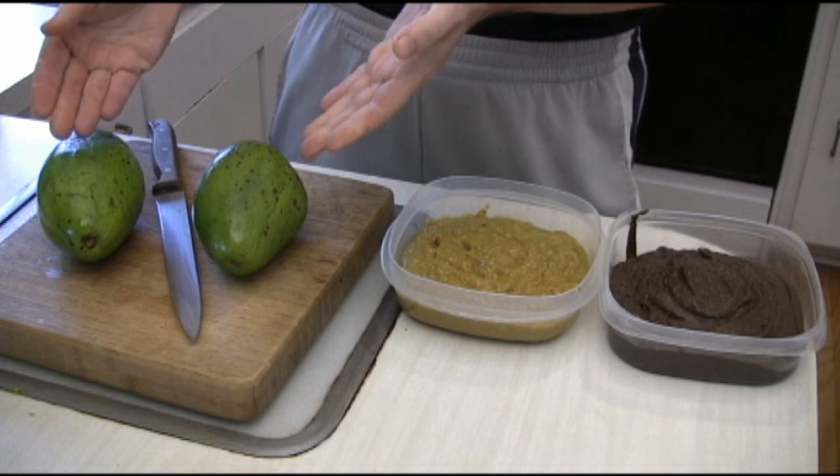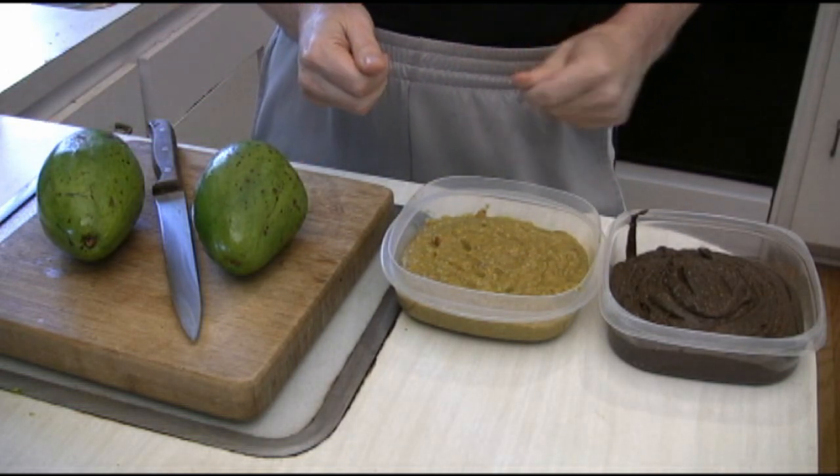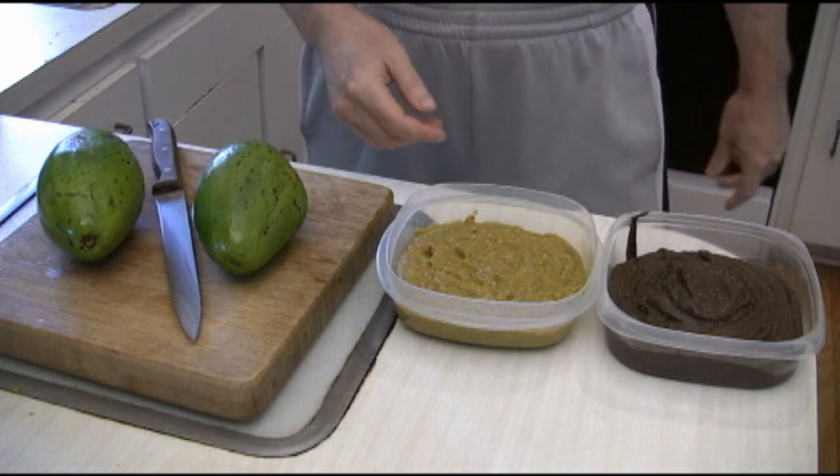Two different taste sensations made from the same basic ingredient. Who says vegetarian food could be hard to sell to your kids and your family? You'll probably never ever have anybody fighting over licking the bowl with any other type of vegetarian dish.